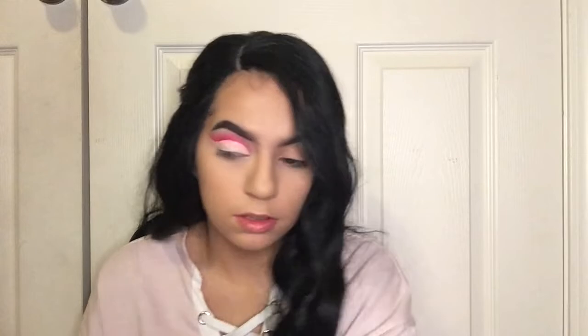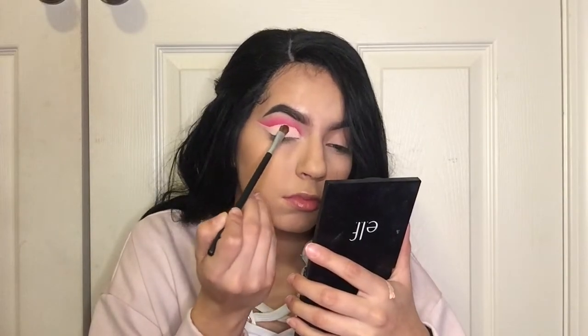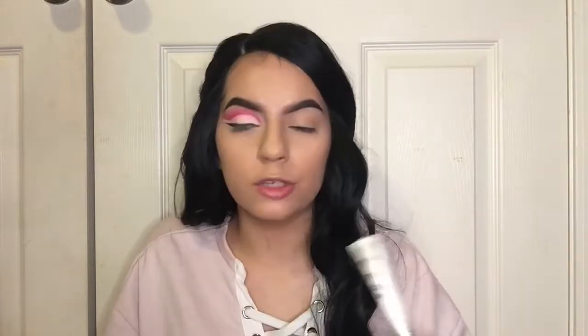I'm gonna grab this shade called Hear Me Out and just set the eyelid all over where I had the concealer. Before I get to the glitter liner part, I'm gonna use the Glitter Stay Hard from Hard Candy and the NYX Glitter Brilliance in Ice.